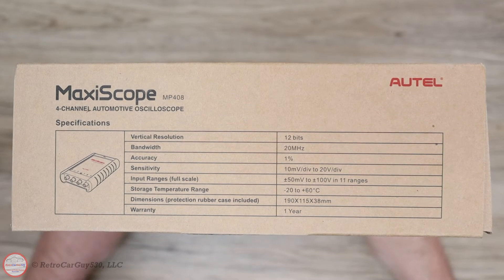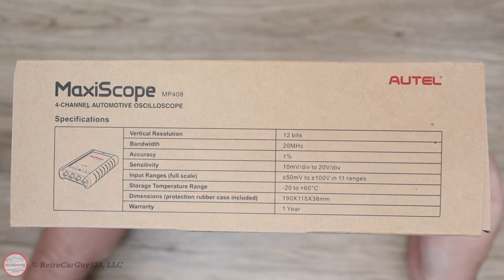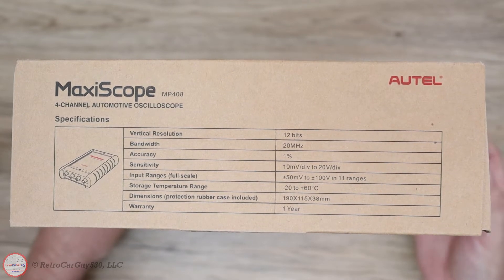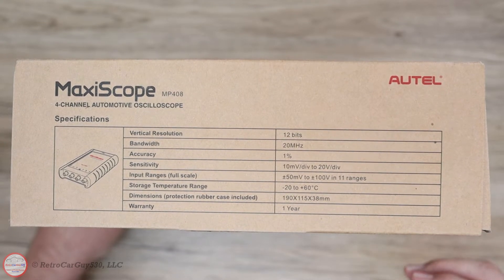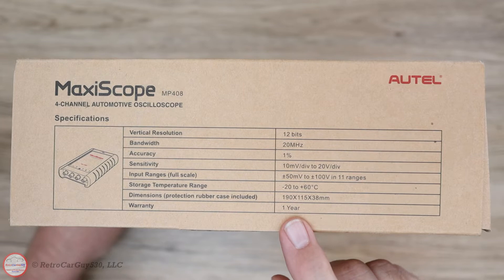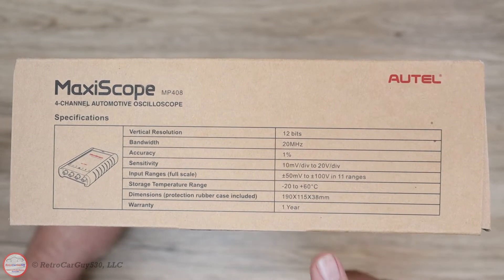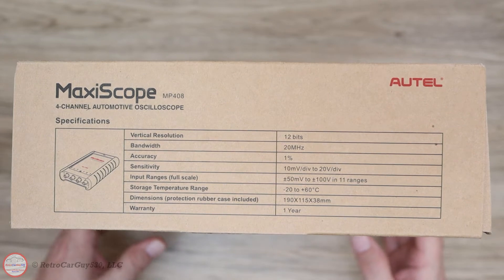The specifications show this is a 12-bit vertical resolution unit — one of the reasons I purchased it, since some more inexpensive scopes are only 8-bit. We'll see how good or bad it is; that'll probably be covered in later videos. This is just an unboxing and initial testing video. It does have a one-year warranty, although I looked on the Autel site to register the device and didn't see an entry for the scope, so make sure you keep your purchase documentation in case you have a warranty issue.